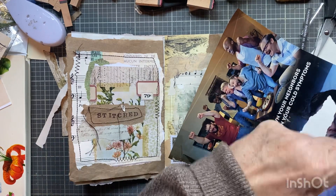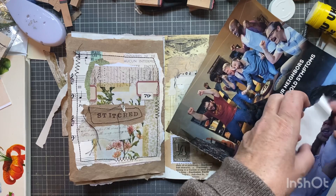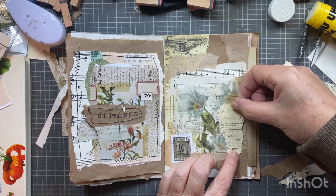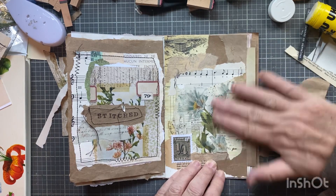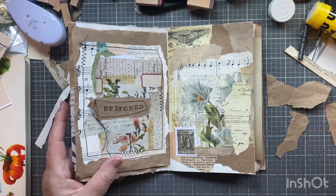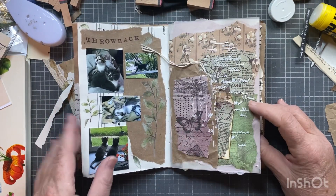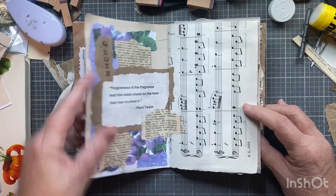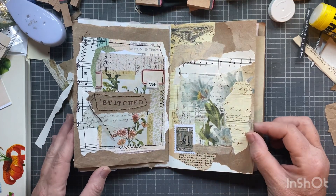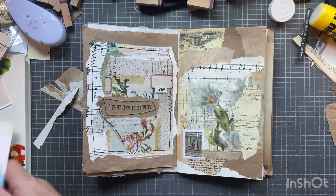I'm going to show you what I'm working on quickly — it has nothing to do with Junk Journal January. I like how it breaks it up — it's just a little collage for the neutrals prompt. I'm not going to write the word; some days I do, like throwback, quote, intentions. I've stitched over on the other one, but this one I don't think I'm going to. Maybe I'll put the date down there. I like it.